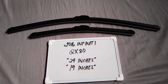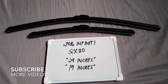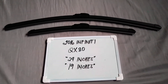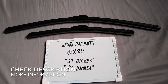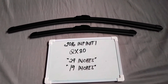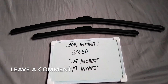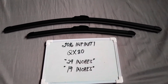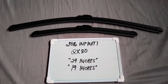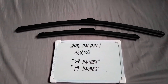Hello guys, welcome back. Today we are going to talk about the wiper blades for this 2016 Infinity QX80. If you're looking for a wiper blade replacement size for this 2016 Infinity QX80, I have already looked it up, so please make sure to check out the video description below — I will leave the information there as well.